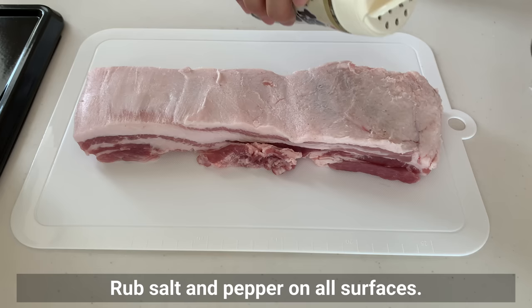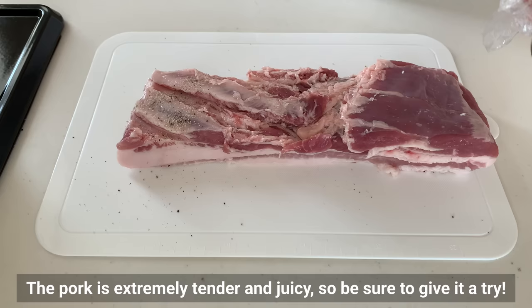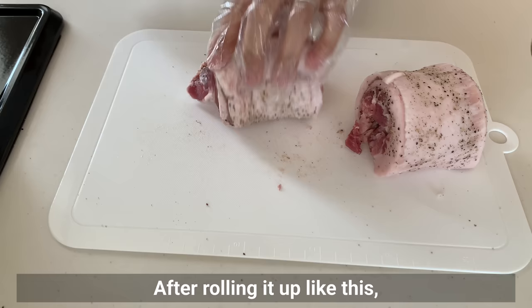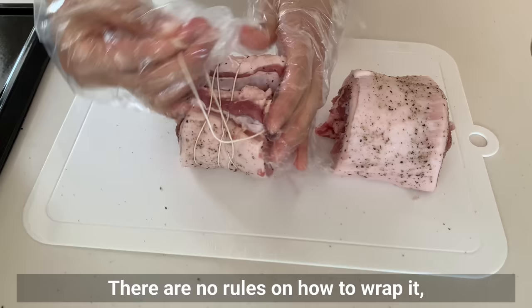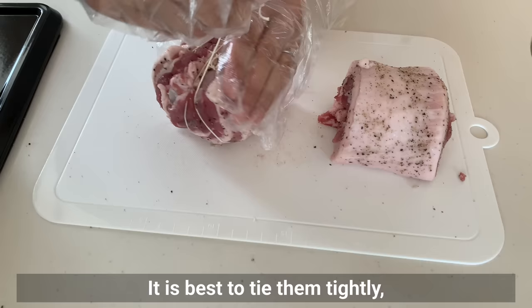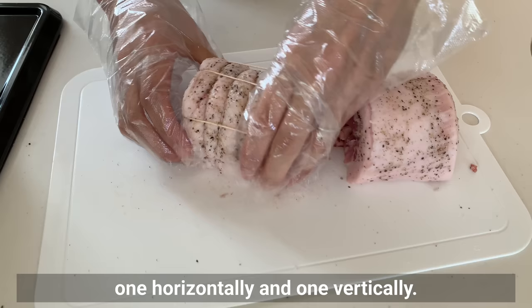It didn't thin out that much, but it's okay. Rub salt and pepper on all surfaces, then cut in half. After rolling it up, tie with thread to fix the shape — there are no rules on how to wrap it, so do it as you see fit. It's best to tie them tightly as it's tough if they unravel during boiling. It was easy to wrap by tying with separate strings, one horizontally and one vertically.